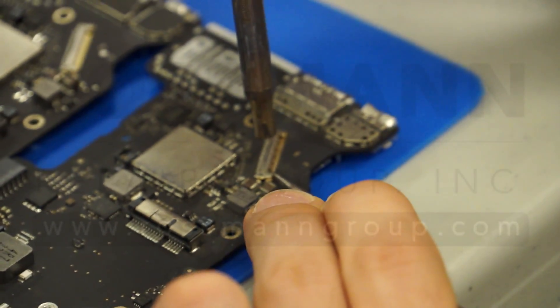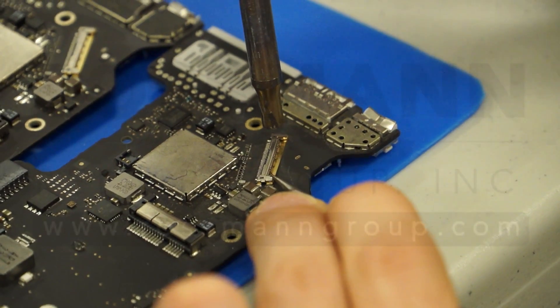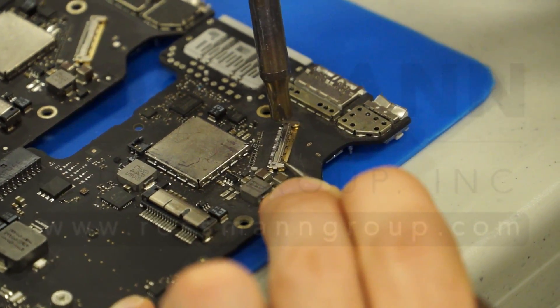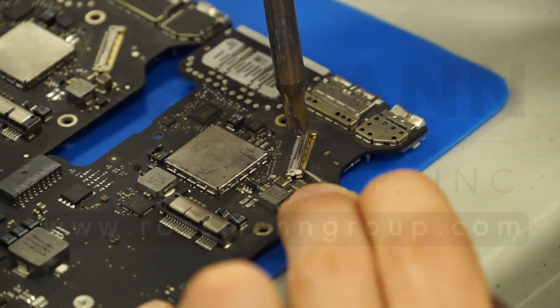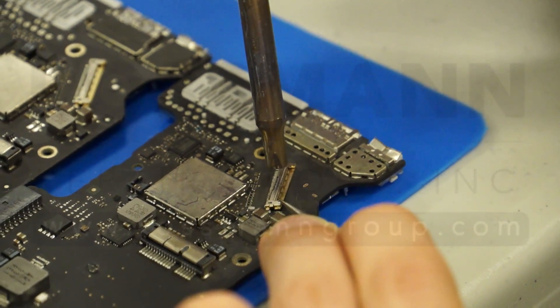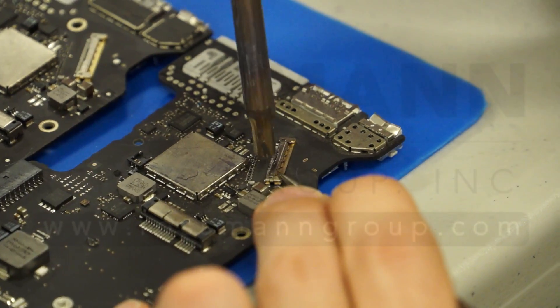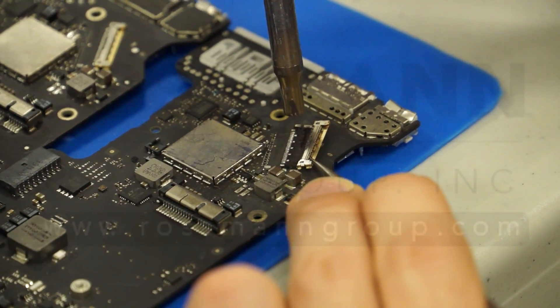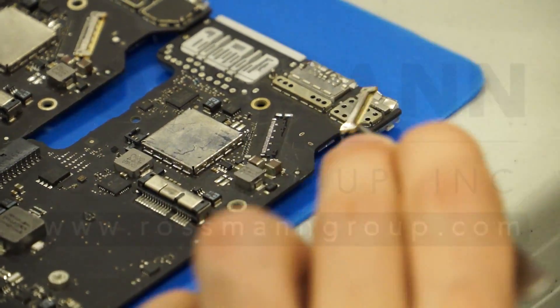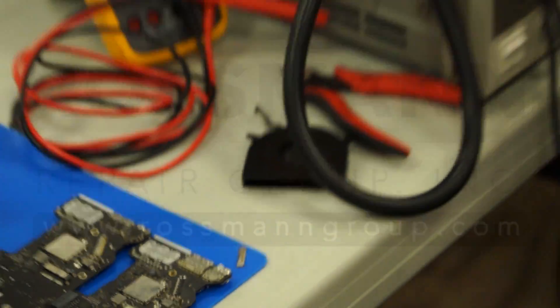So after pulling — which is something you should never do, and I'm only doing because this is a dead board I bought for $25 that has a hole in it — I'm actually pulling to try to help get the connector off. So the heat alone is not really doing it. And I finally got it off, and it looks like I haven't lifted any pads. Now I'm going to turn this thing off.